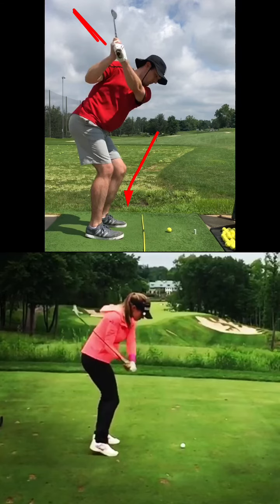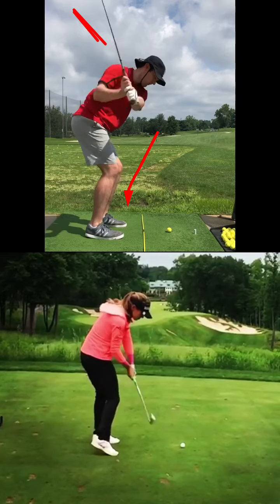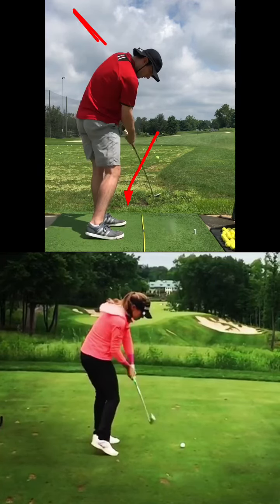So I want that leg to disappear and go around, and then we're going to have the shaft shallower. With all that being said, I love the bucket hat — keep up the hard work.